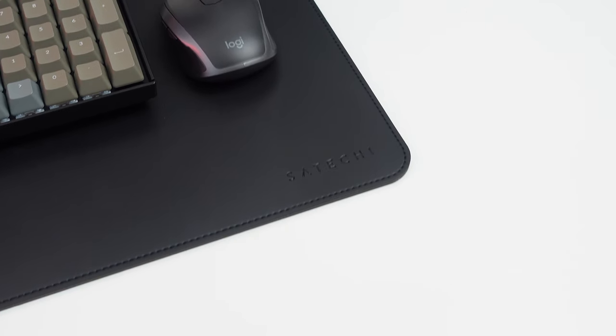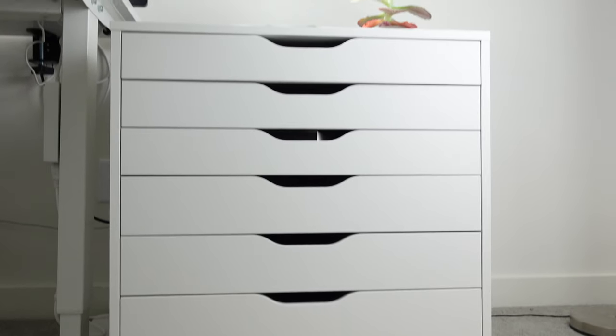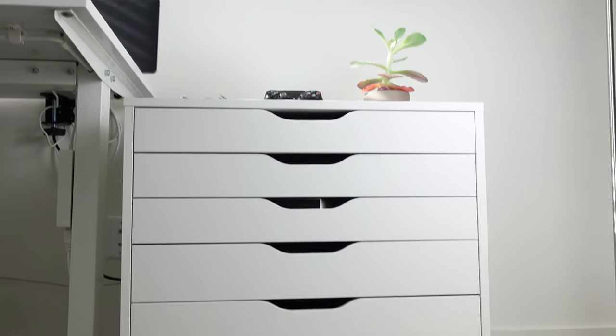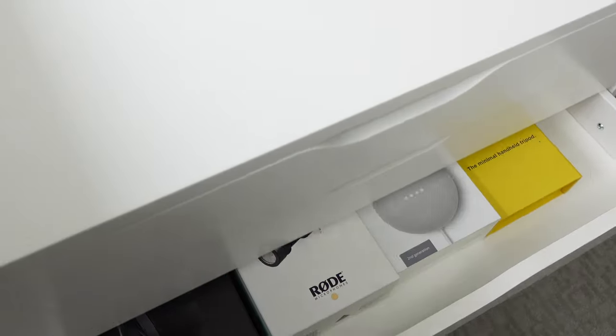This wouldn't be a YouTube desk setup video without having an Alex drawer from IKEA. Instead of having my tabletop resting on two Alex drawers, I just have one off to the side, and I can see why it's so popular. I love the minimal look of it. It's very affordable and offers plenty of storage. I use it to store my laptops, phone accessories, camera equipment, and my video games.